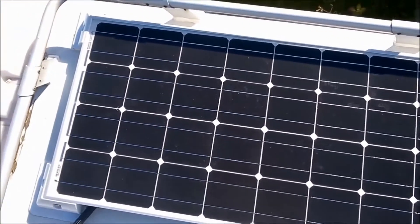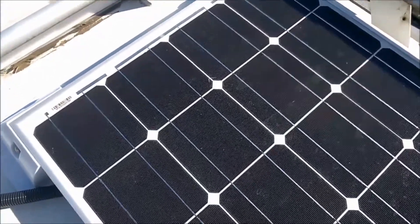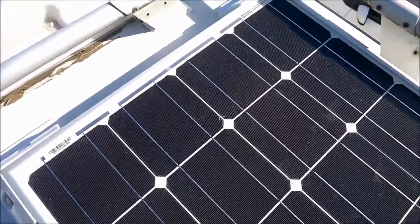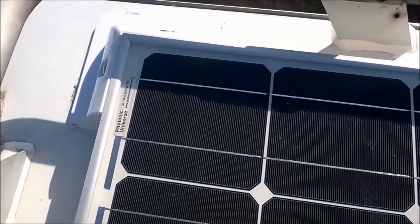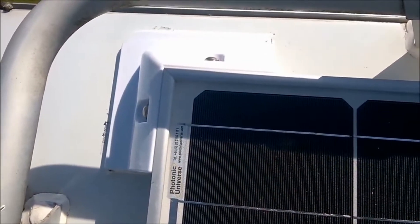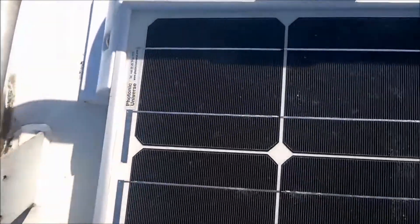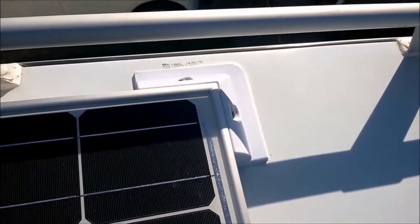There it is, all nicely fitted and stuck down. Probably could have done with using a bit more Sikaflex because it took a bit of pushing down to ease it out around the sides. The draft excluder has left some dark marks so I'm going to have to use the isopropanol to get those off — there's also a dark mark at the back — but other than that, not looking too bad.